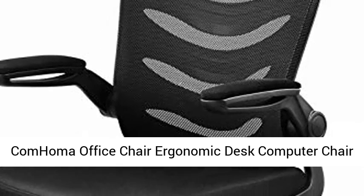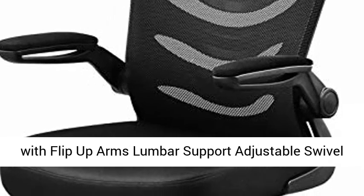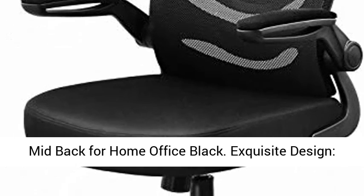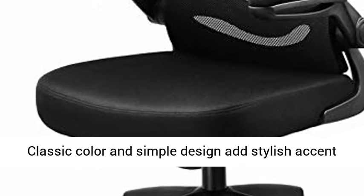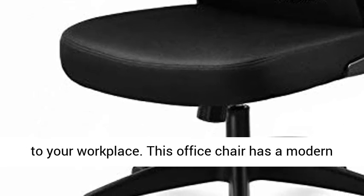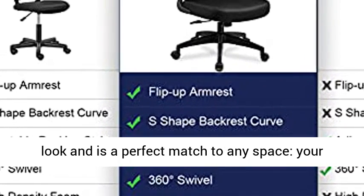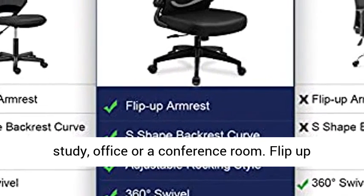Com Homa Office Chair — Ergonomic Desk Computer Chair with Flip-Up Arms, Lumbar Support, Adjustable Swivel, Mid-Back for Home Office in Black. Exquisite design: classic color and simple design adds a stylish accent to your workplace. This office chair has a modern look and is a perfect match to any space — your study, office, or a conference room.